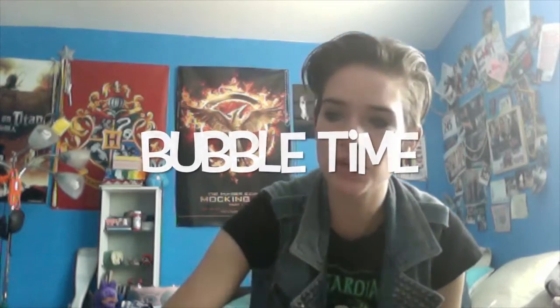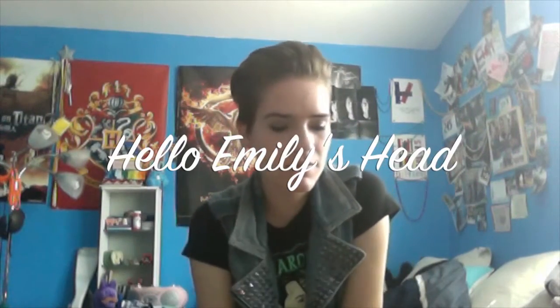That should be a short one because I have other things I need to talk about. Today on the segment of 'Hello Emily's Head,' the song is called 'Grand Theft Autumn / Where Is Your Boy' - it's a Fall Out Boy song.